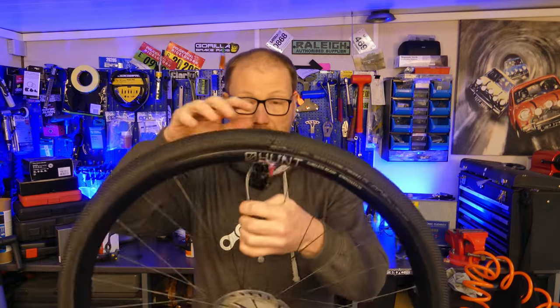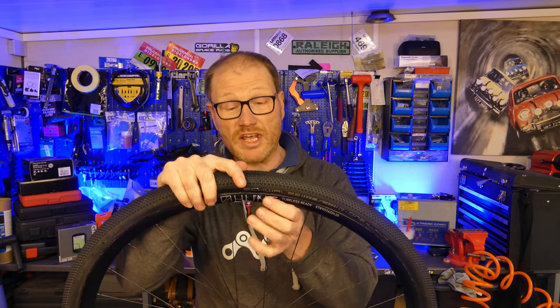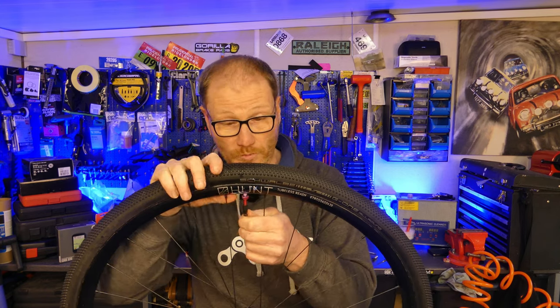Also while you're giving your valves a bit of TLC, check the valve locking nut — make sure it's done up all the way, giving you a decent seal between the valve and the rim. If it's not done up all the way, then air will leak out.